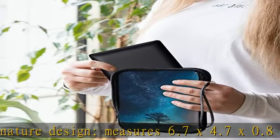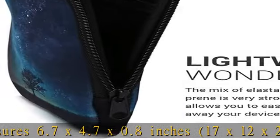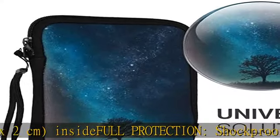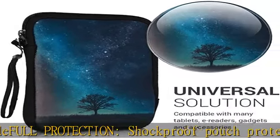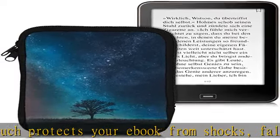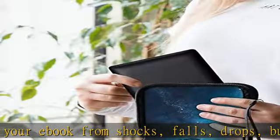Compatible with Kindle Paperwhite 10th Gen, Paperwhite 5-7th Gen, Kobo Nia, PocketBook TouchLux 4, BasicLux 2, TouchHD 3, and Tolino Shine 3, Vision 1, 2, and 3.